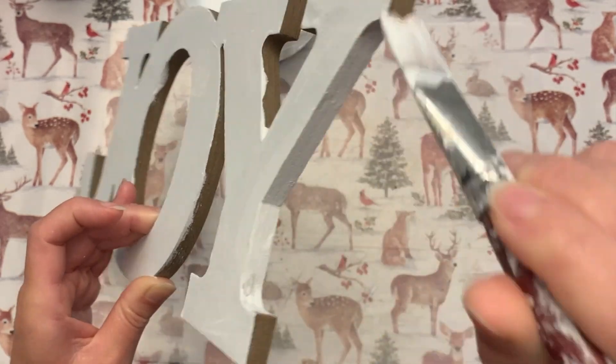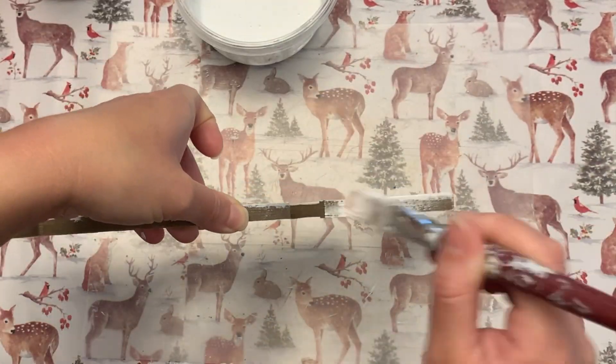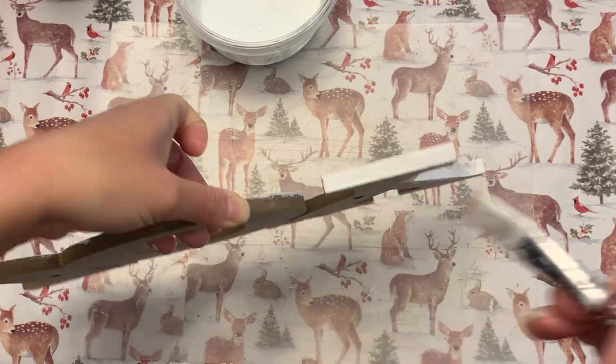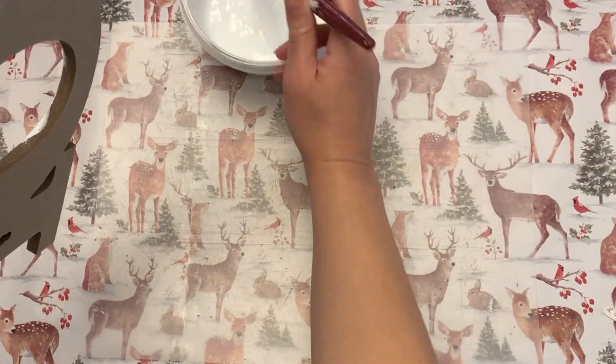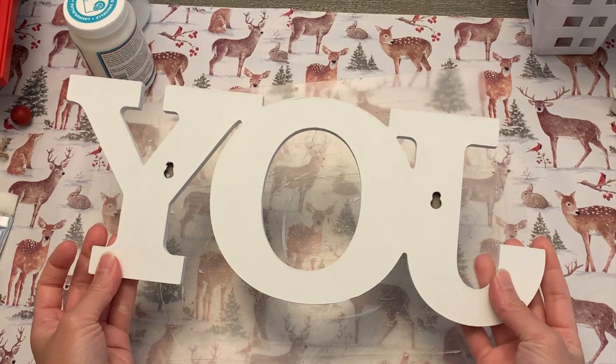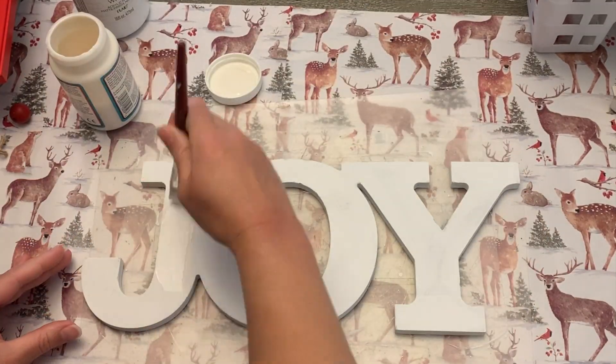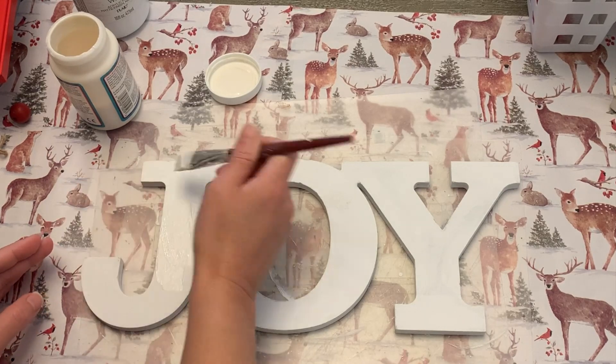I'm going to give it one coat on the front. We're going to be putting something else on it, so I didn't do a second coat. I'm also going to paint all of the edges — I want this to look finished and it will definitely look more high end if all the grooves are painted. I also painted the back with like two coats because white looked nicer than the brown cardboard.